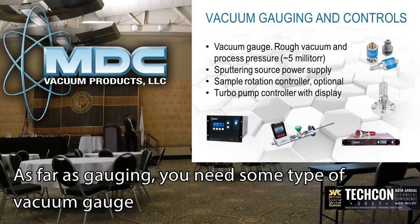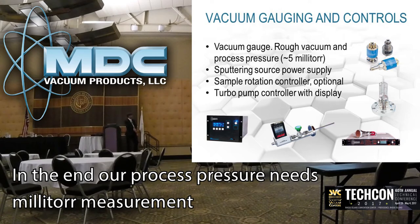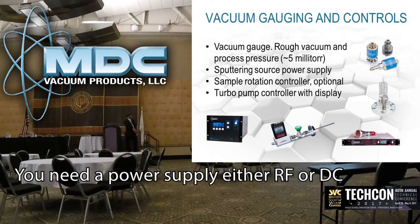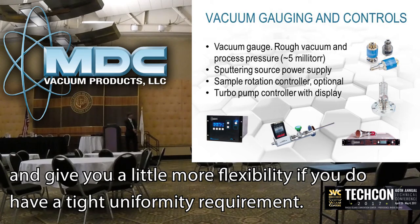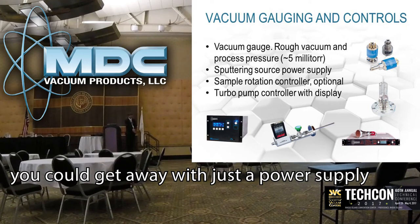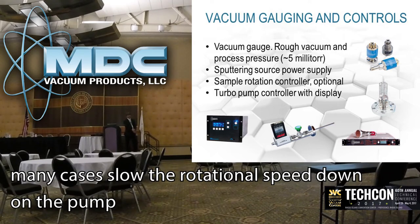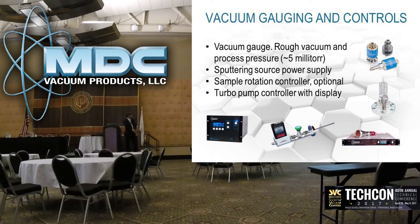As far as gauging, you need some type of vacuum gauge to monitor the rough vacuum down to the base pressure. There are a multitude of gauges you can use — thermocouple and Pirani gauges, as well as combo gauges. For the process end, a Baratron-type gauge is really the gauge of choice, and that's what is costed in this evaluation. You need a power supply for RF or DC depending on the types of materials you want to deposit. Sample rotation is optional on small samples, but it will allow you to even out uniformity and give more flexibility if you have a tight uniformity requirement. A turbo pump controller with display is somewhat optional — you can get away with just a power supply, but the controller affords more monitoring and the ability to slow the rotational speed to change pumping speed and maintain more constant pressure in a gas-flowing system.